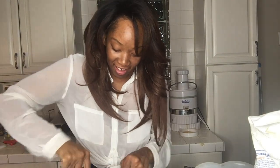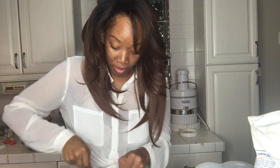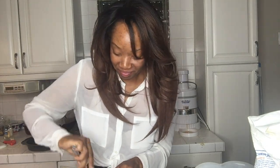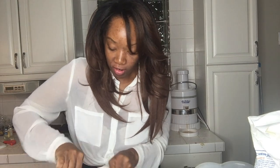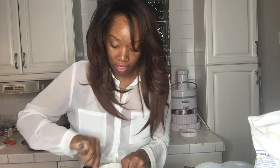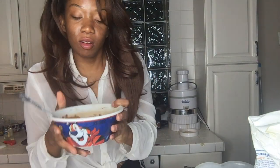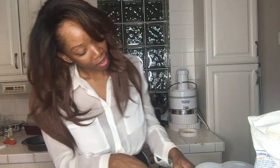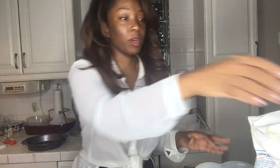Y'all, it is late for me here — I am in New York — and I am mixing it up. Now your buttery cinnamon sugar mixture will look like this, and then I'll show you what you'll do.